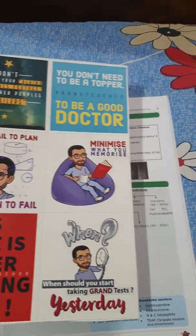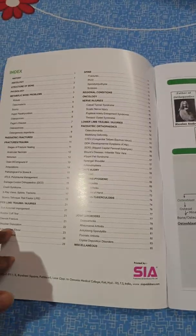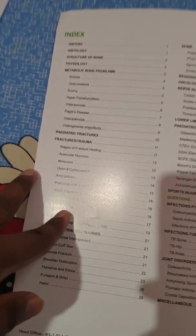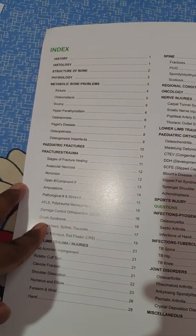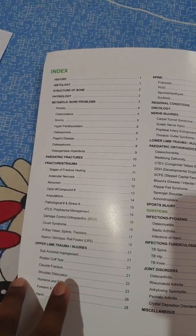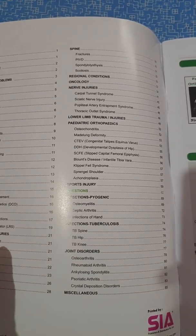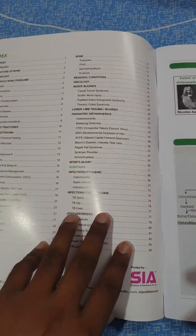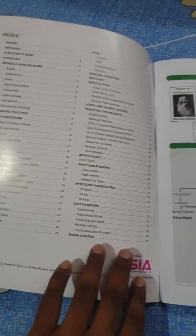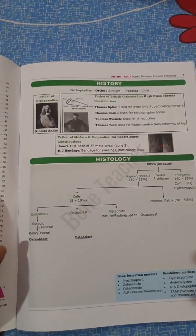Let's see what the book comprises. In the index there is history, histology, structure of bone, physiology, metabolic bone problems, pediatric factors, trauma, upper limb, spine, regional conditions, oncology, nerve injury, lower limb trauma — everything is covered, along with questions for each topic. Importantly, all notes are in color.